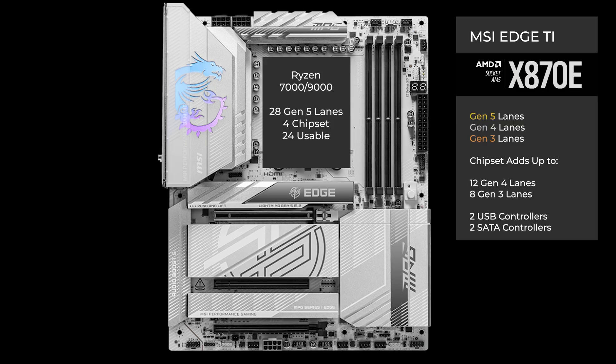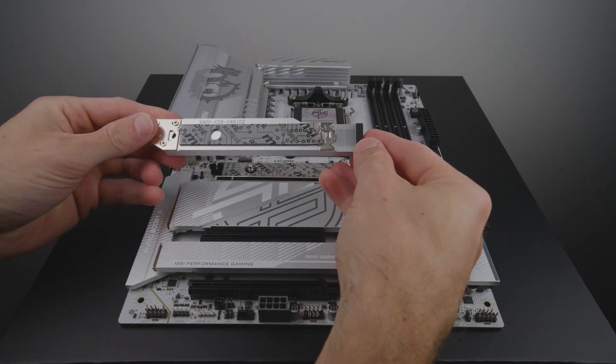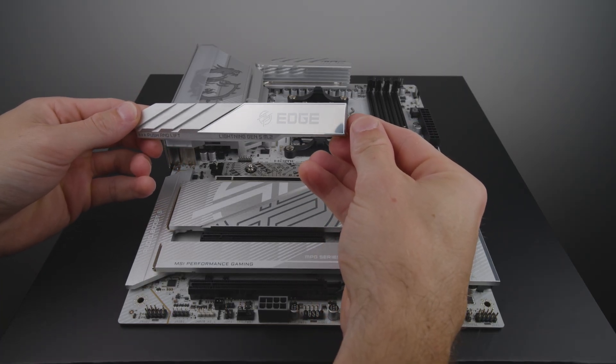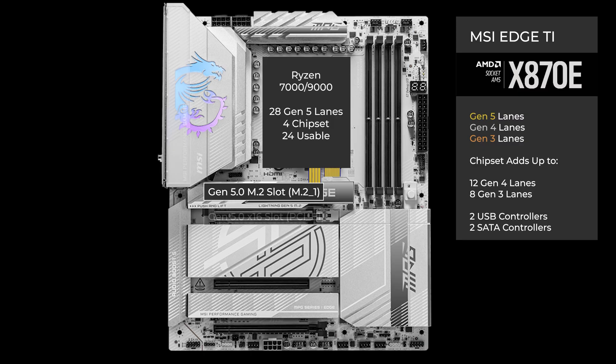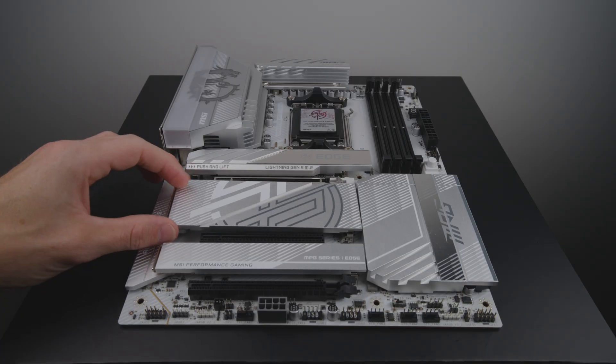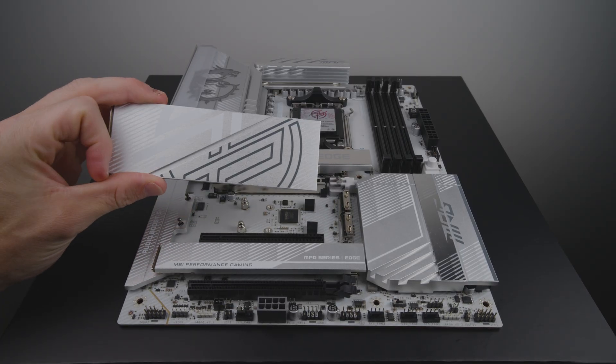Moving on to the PCIe lanes and slots: four lanes at Gen 5 go to the main M.2. The heatsink on this slot has a quick release, and there's a thermal pad on both the heatsink and the board. Sixteen lanes at Gen 5 go to a x16 slot for the graphics card. Four lanes at Gen 5 go to a PCIe switch connecting USB 4 and an M.2 slot, located under a small heatsink with a quick release.